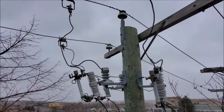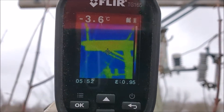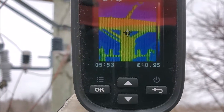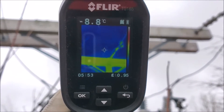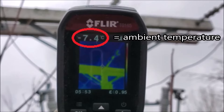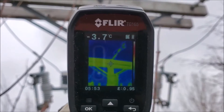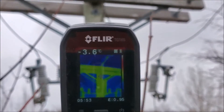Let's take a look at it now with the thermocam. You can see in this picture everything is the same greenish-yellow color. We're at about minus seven degrees Celsius — minus three point seven. Let's check out our other riser pole.